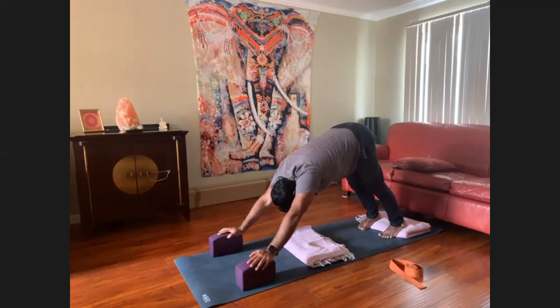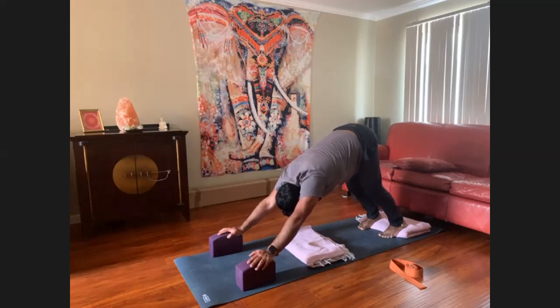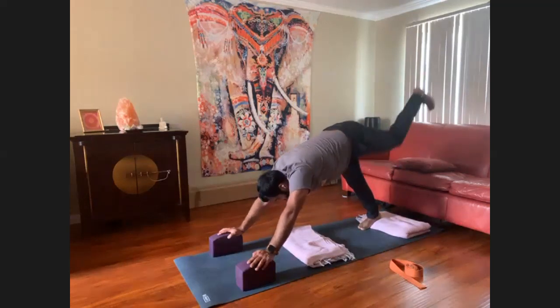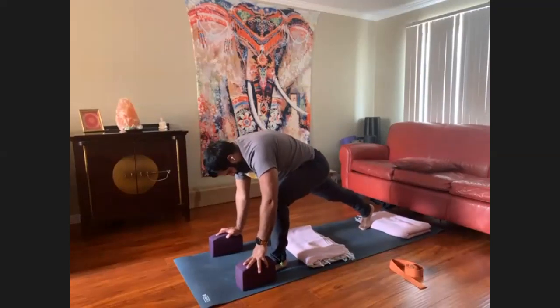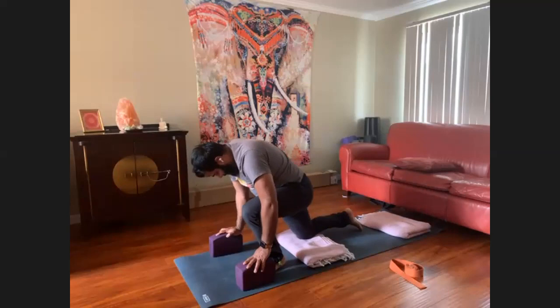Keep lifting the tailbone up. Soften the shoulders. Pressing down through the heels as much as you can, but bending the knees is perfectly fine. Steady the breath. Inhale the left leg high, exhale, step through the low lunge. Keep your hip-width distance for stability — we want to avoid that tight rope.